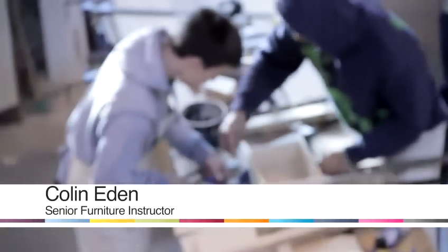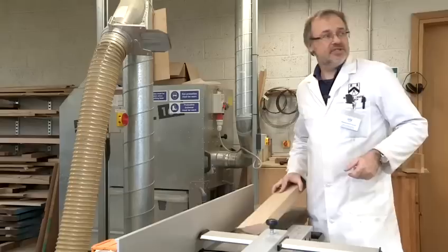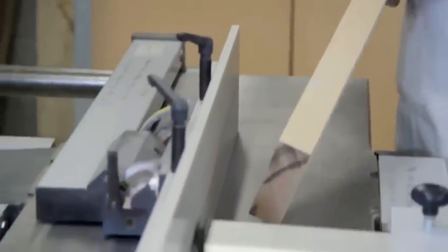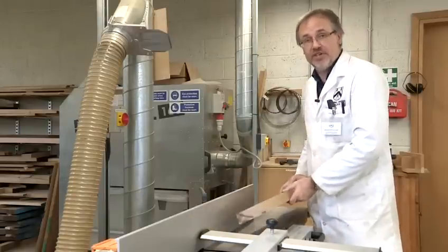Hi, I'm Colin at the Building Crafts College and we're going to be making a series of videos on various woodworking techniques. This machine is a planer. In some countries it's called a jointer, and what it does is to create a flat surface and a 90-degree edge. So it's the machine equivalent of creating a face and edge where we get all our register marks and our setting out marks when we're doing fine woodwork. I'm now going to start the machine and create those surfaces.